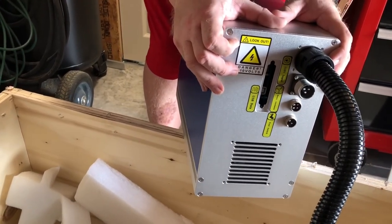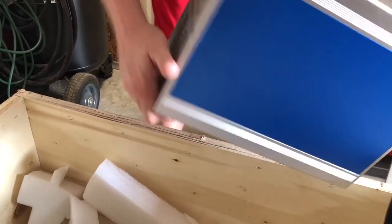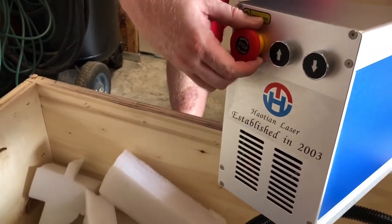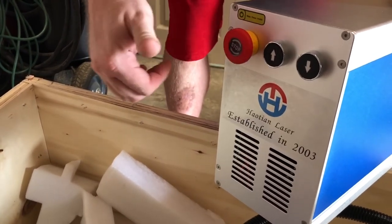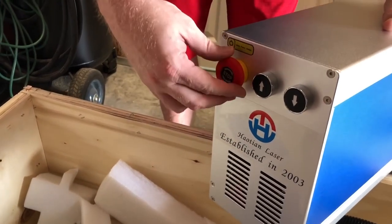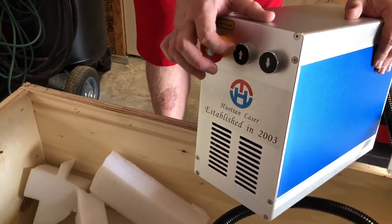This is wired for 110 volts and it's not switchable, so if you do order one of these from China make sure you get the one for the voltage of your country. Here's the front - Halation Laser branding - and there's an emergency stop. If you get your laser and it doesn't go, first thing you do is pop that thing out and that way it'll work.